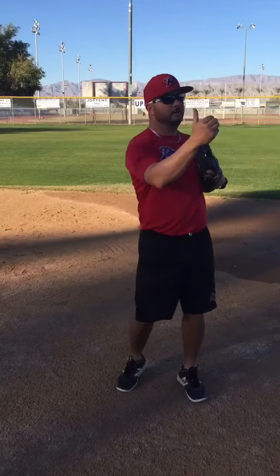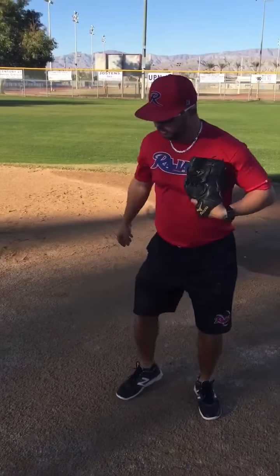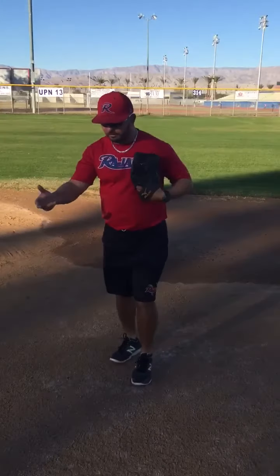Coach Perez here talking about the feed to second base on the double play, when we're throwing the ball when the ball is hit on this side of our body. We're going to throw the ball. So here comes the ground ball.